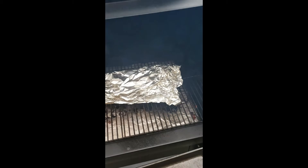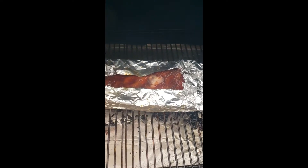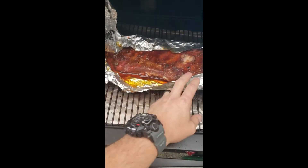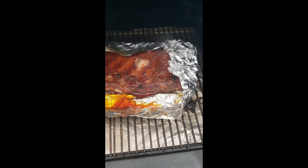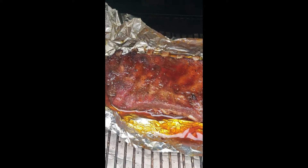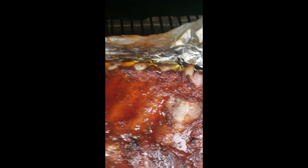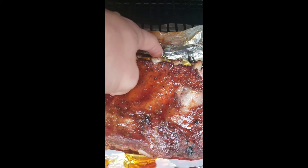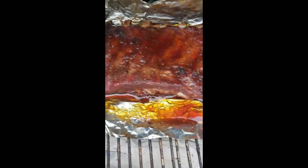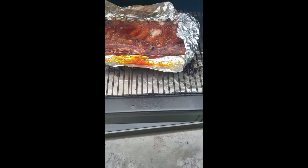These have been on here for an hour and 45 minutes. Oh man, these look delicious. I should have taken a before picture, but you can see the bones are sticking out more and the meat is starting to break away there. That tells me these things are good to go.